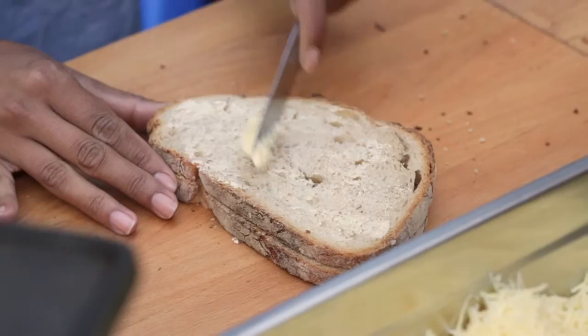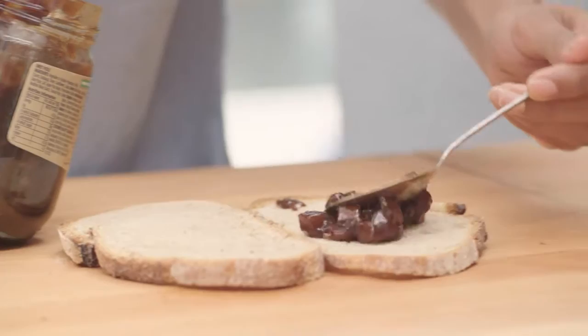Always butter the outside of your bread — just a thin amount — which also means that when you cook this toastie you're going to need no other oil.